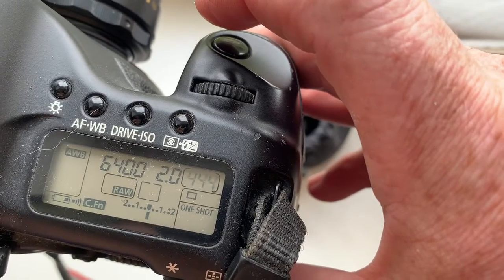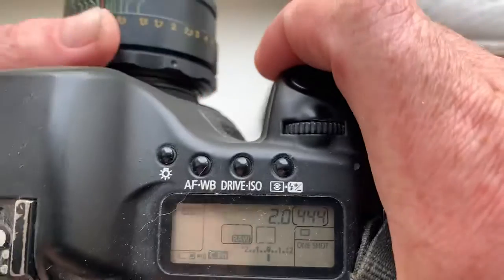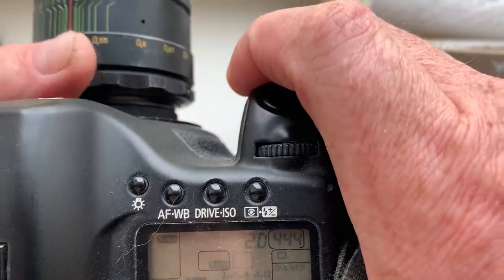...shutter will work. This function is called focus trap.